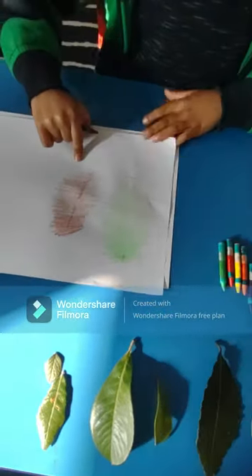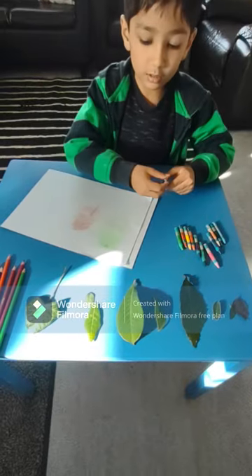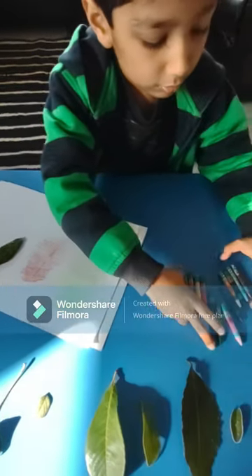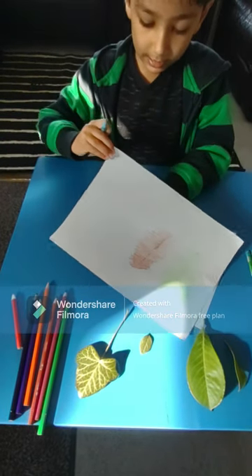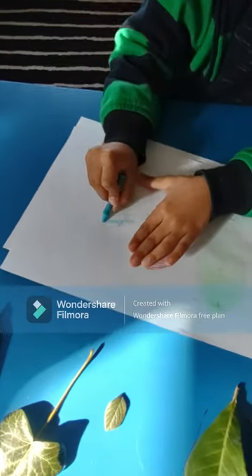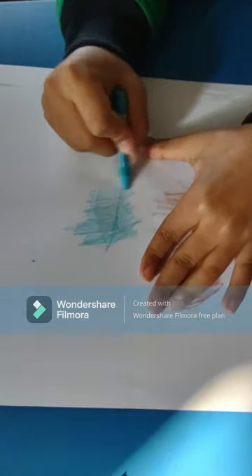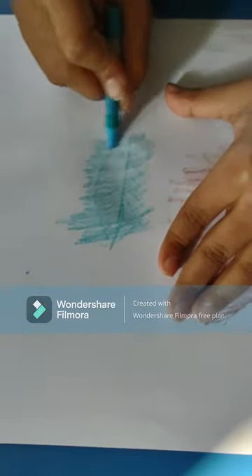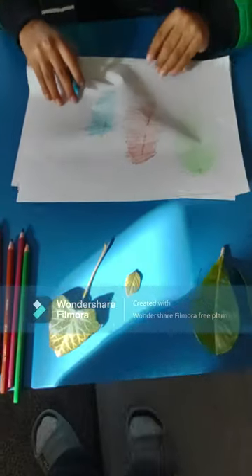Okay, that's the next leaf done. So then I'm going to do this leaf which is tiny but very nice. I'm going to choose a blue and then put the leaf under again, find where it is, and then start shading. This one is actually a nice one, and that's another one done.